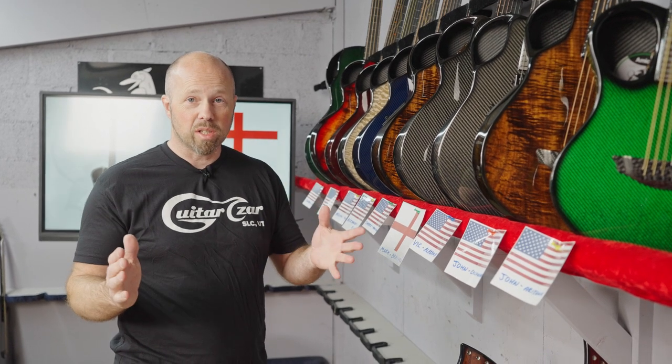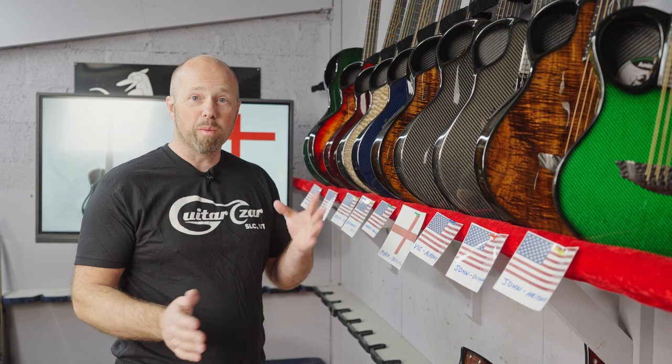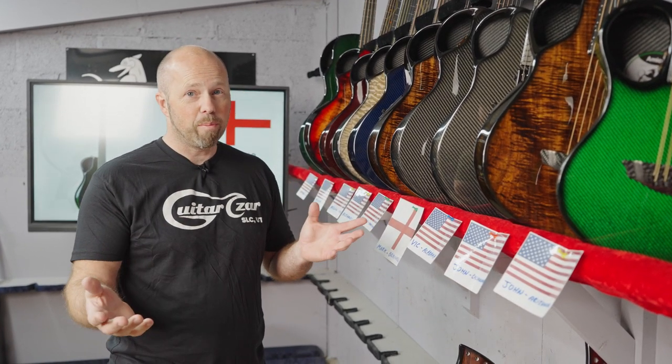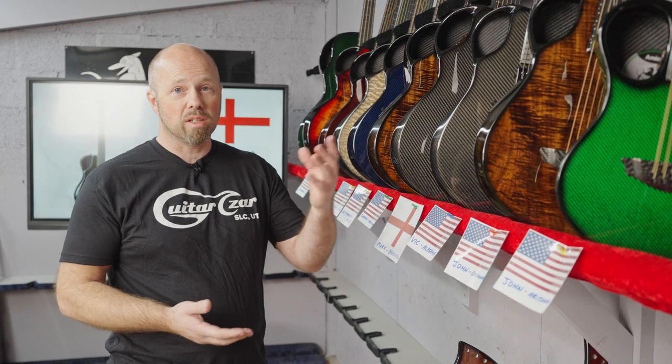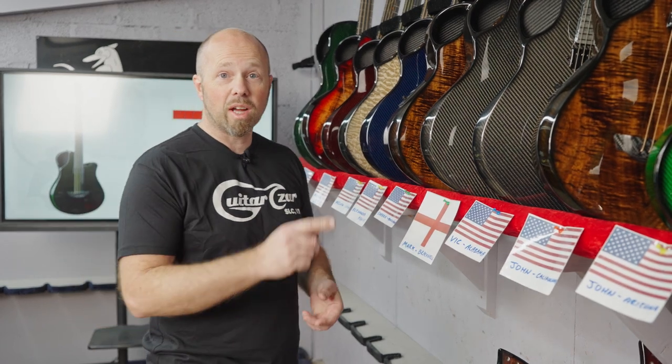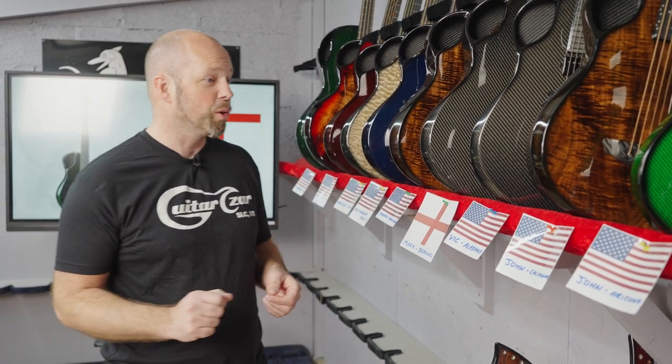I'm super excited about building it for him and we're arranging some other special things around that, so we're going to be able to follow that build. You're going to get to see that guitar come to life and hopefully get to see the delivery of that guitar directly to Lee, so we're going to do something cool with that.